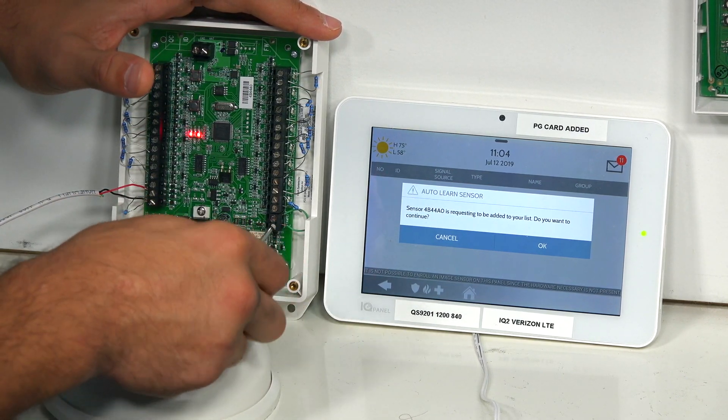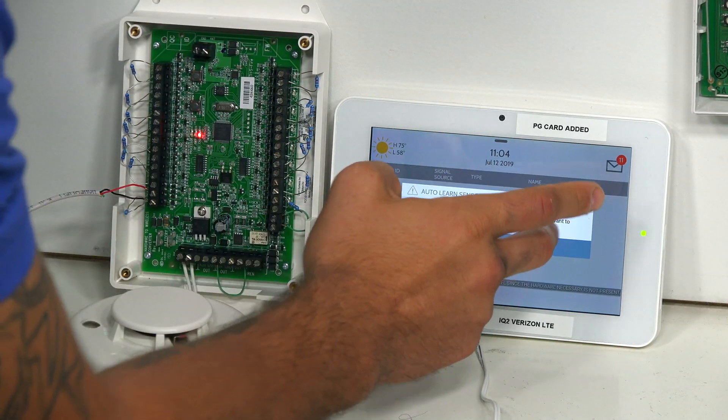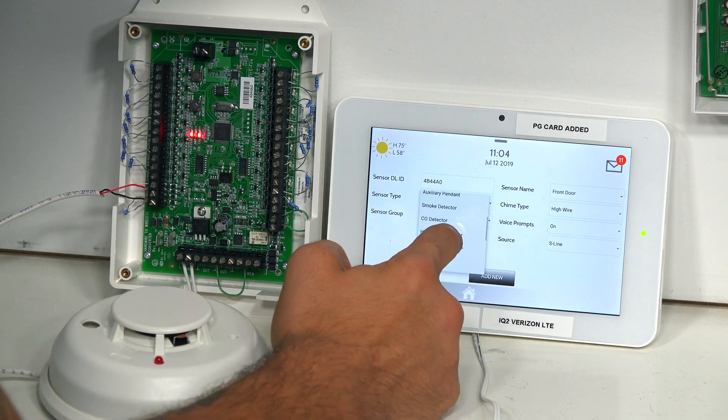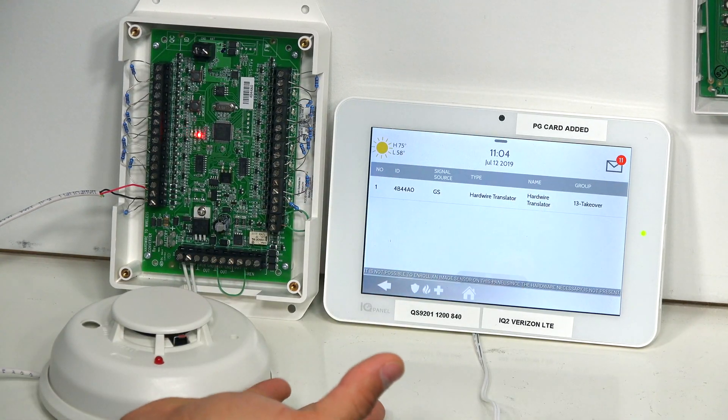I'm going to re-tighten up the tamper terminal and click OK. I'm going to click Sensor Type, go down to Hardwire Translator, and click Add New. So now our translator is in the system, and we can learn in our smoke detector.